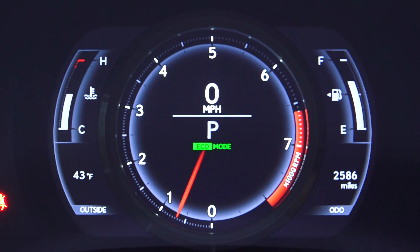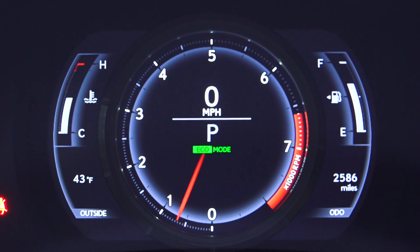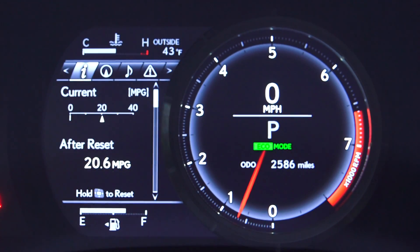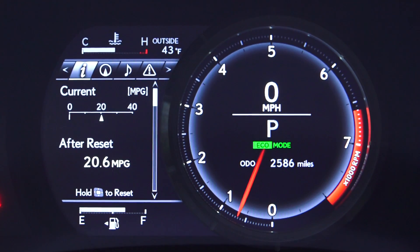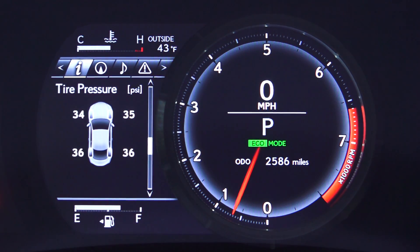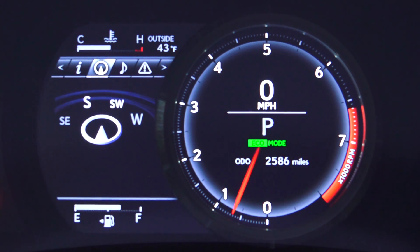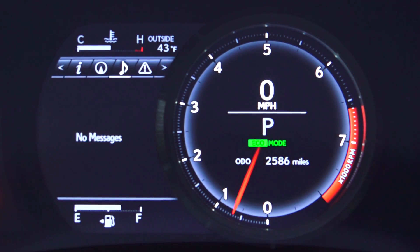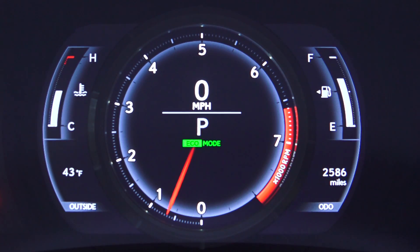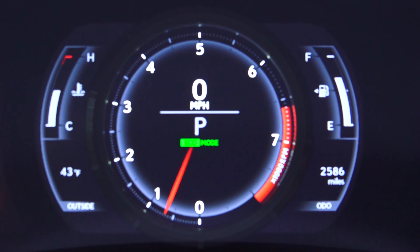The display is actually pretty cool. You've got a large tachometer and in the center your speed and current gear, but you can shift this aside and go into different vehicle information — fuel economy, range, eco indicator, tire pressure, gear position, navigation, music, and messages. It's pretty cool that you can rearrange this virtual display and customize it.